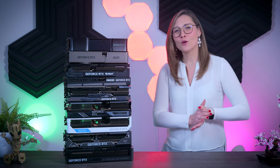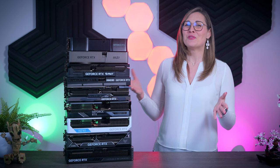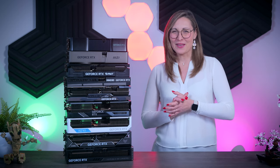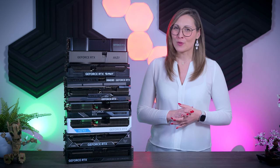So if you decided to go for a 4080 Super and didn't know which one to choose, I hope this video was helpful. That's all from me for today, but before I go, let's hear from the sponsor of this video.